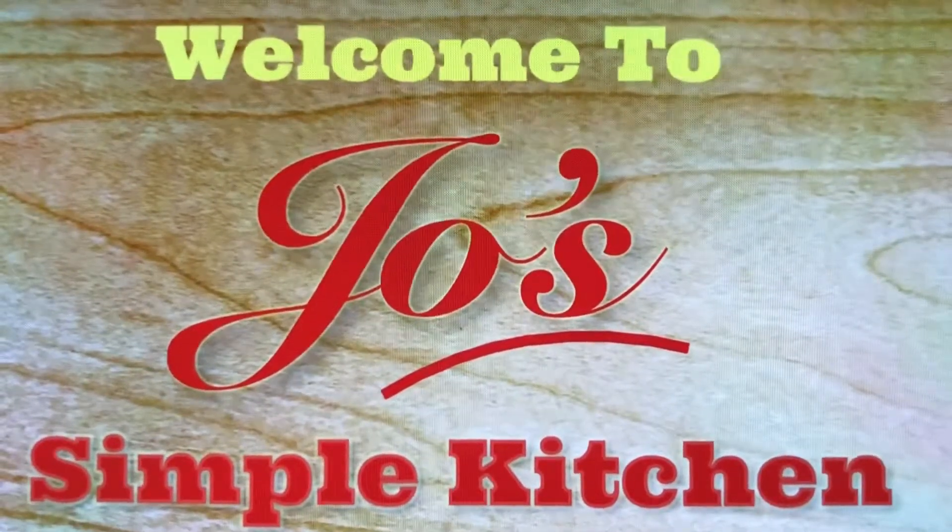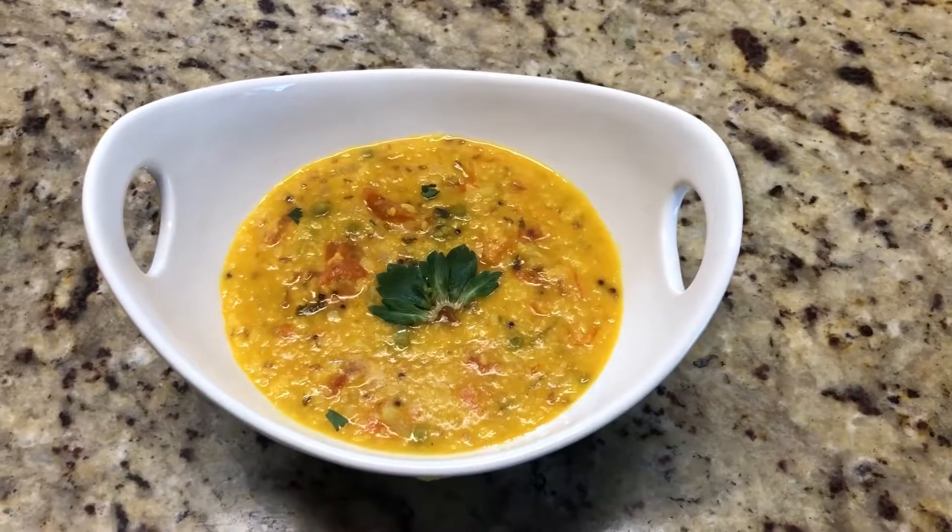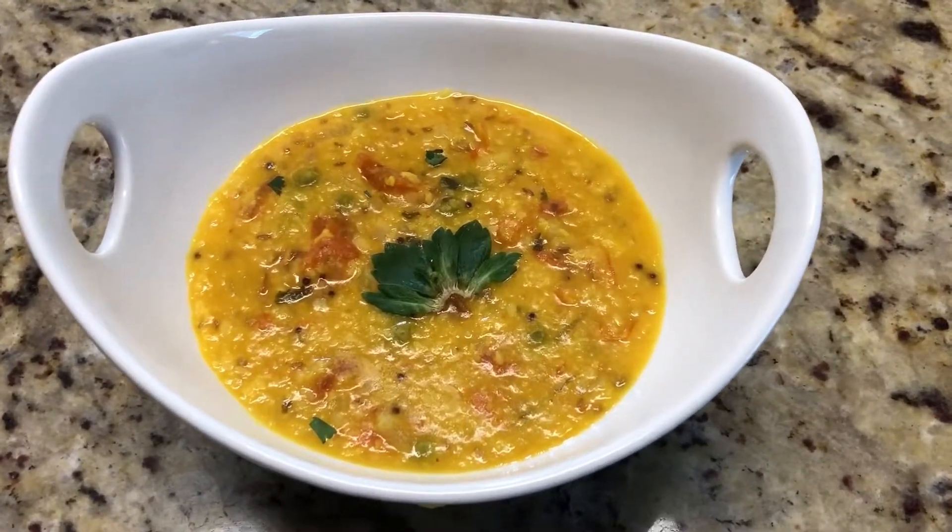Welcome to Joe's Simple Kitchen. Today we are going to make tomato dal fry using split moong dal.